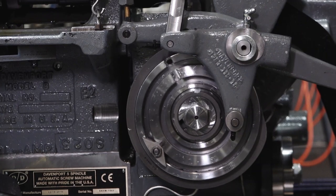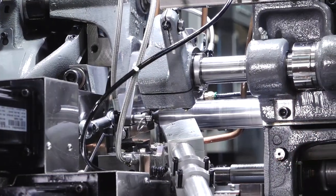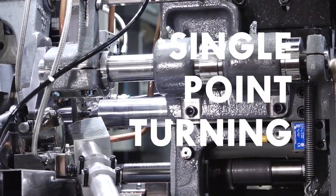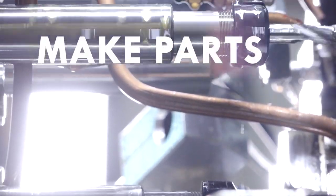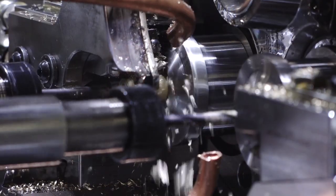Some of the key capabilities that this machine brings to the table: its ability to have digital size control, its ability to do single point turning and profiling of parts, its ability to make parts significantly faster than most machines that can hold these types of tolerances. It's very versatile — it can be used for the automotive industry. We've done numerous turnkeys for the aerospace industry, fasteners, and that type of material.